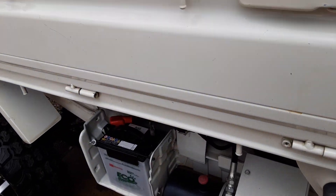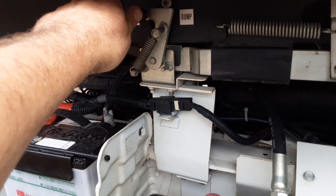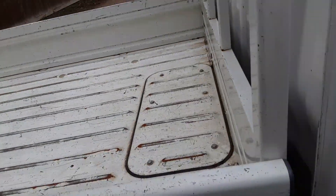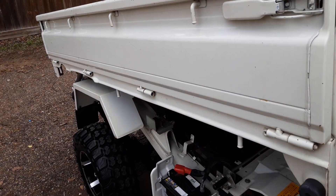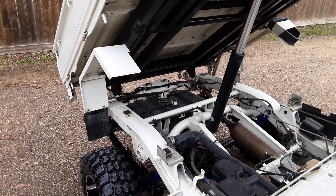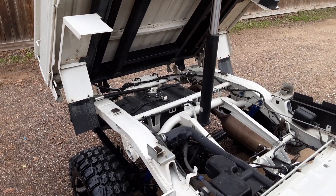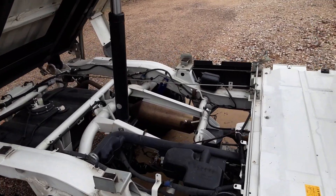If you're not familiar with how to operate this, all you do is come down here, take this switch, and switch it over to the dump side — now the truck is ready to dump. So you get three trucks for the price of one: you get a pickup truck, a dump truck, and a scissor lift. How much nicer can you possibly get?